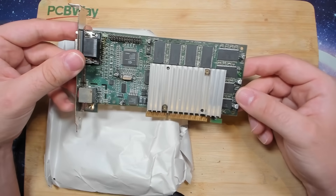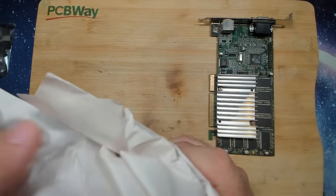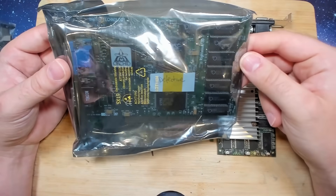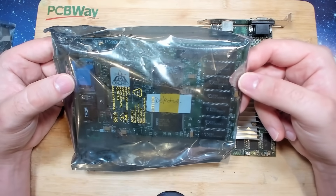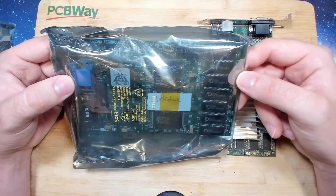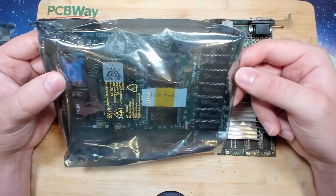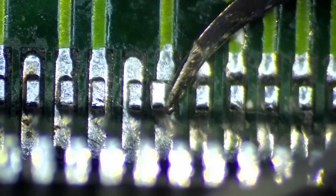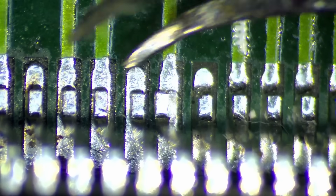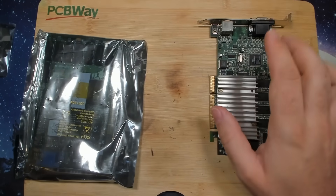Either the chip is defective, or we have a loose solder ball. And here is a second card: an Orchid Righteous 3D, and it says it's defective. If I remember correctly, this card is being detected in Windows, but the moment you start a 3D game, it freezes the system or you just get a black screen. I have a feeling it is related to the most common fault on these cards, which is a loose pin around the 3DFX chips — most of the time it's multiple pins. So I'll start with this one.